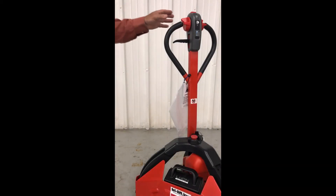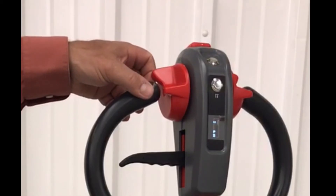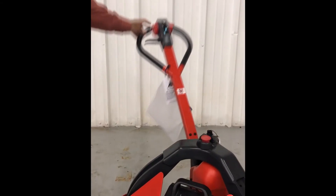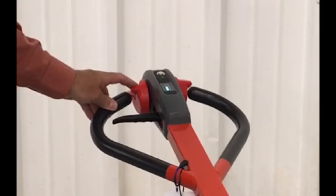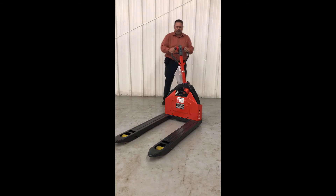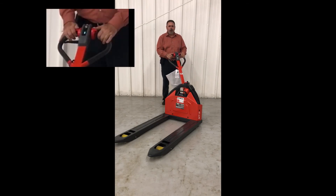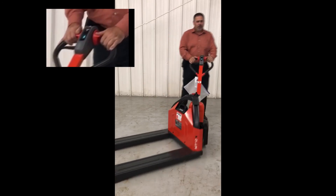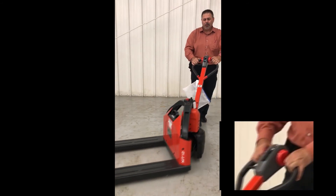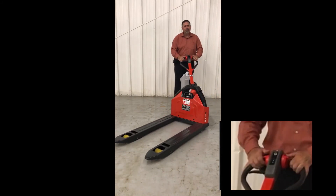One of the safety features of this unit is it will not operate forward or reverse with the handle in a fully up position or a fully down position. With the handle in a standard operator position, forward — which is forks forward — it will operate. Reverse, which is towing like a wagon, will also operate.